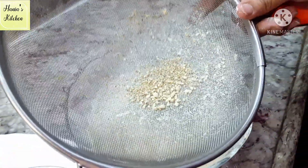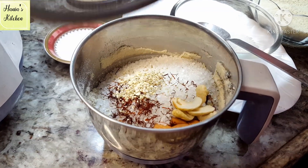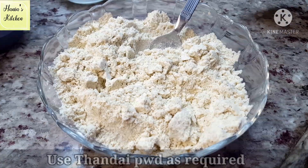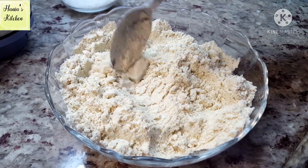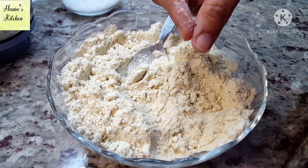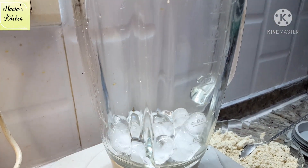If you don't want to dry it, you can just grind it into a good powder. Then you store it in the jar. You can have two tablespoons of thandai powder and mix. Put this into a tight container and store it in the fridge in the drawer.